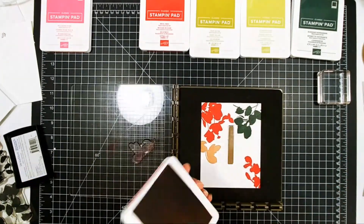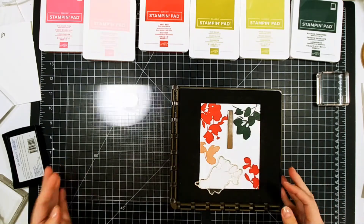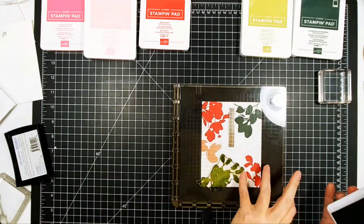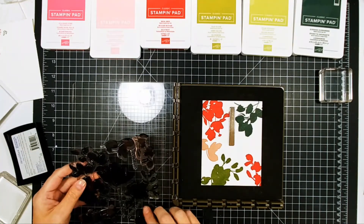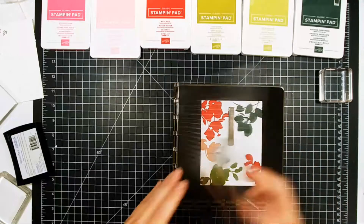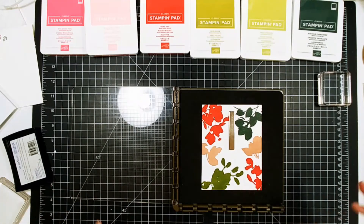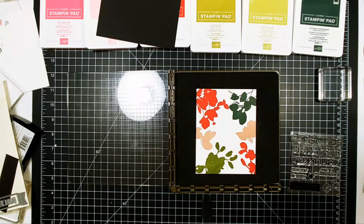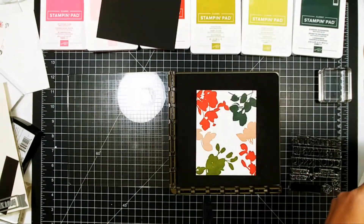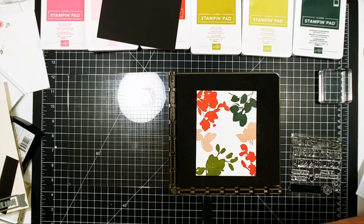The sentiment for this is a die cut 'Merry' — a scripty Merry from Concord and 9th. I die cut that three times and stacked it up and glued it together. My camera cut off, but I stamped 'Christmas' and gold heat embossed that on black cardstock, then centered it just a little bit lower than center on the card. It's absolutely gorgeous, so pretty. This is my favorite card and I'm probably going to send these out for Christmas this year. It's just perfect — a little bit different, not over the top.